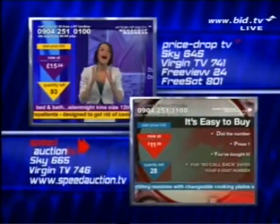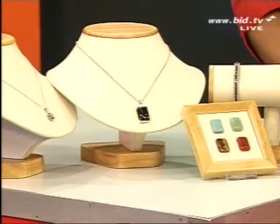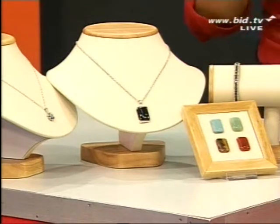Price Drop TV, I've got Claire Stewart. Speed Auction TV have got lots more still to come. Here on Bid TV, I've got to say, well done if you've got those shoes. Anyway, we've got Frozen Gems Countdown coming up at 8 o'clock.